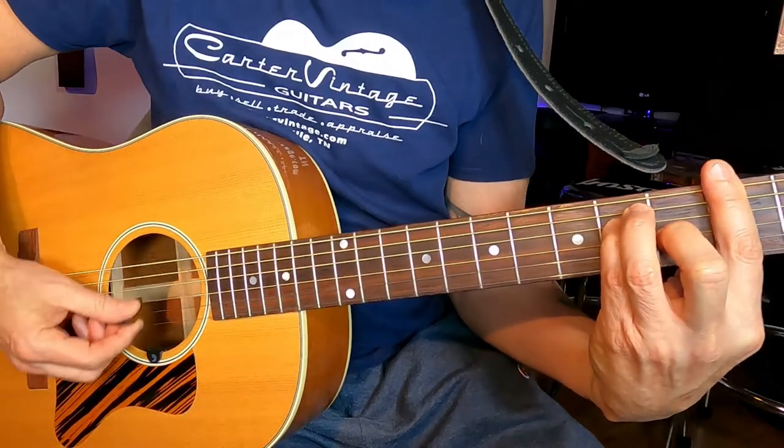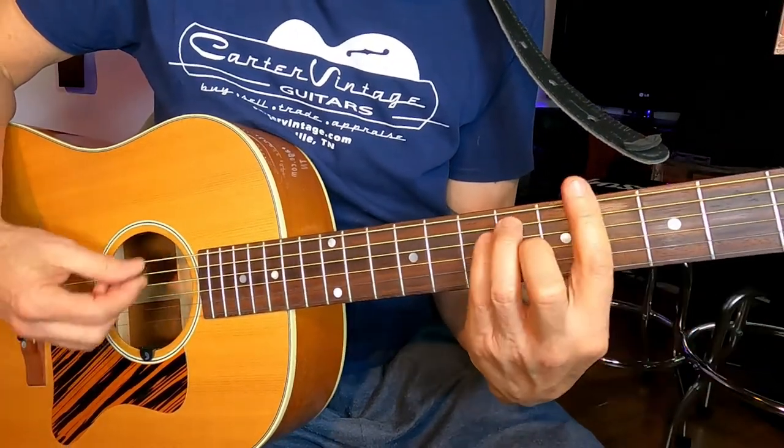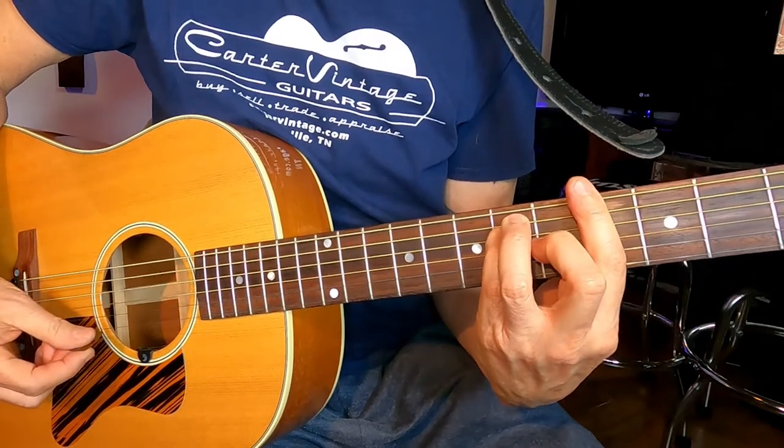There are all kinds of different capos, but essentially they're all the same. They use some sort of mechanism to clamp onto your guitar, and they have a cushion bar that goes across the strings. They're essentially just like a bar chord moving up and down the neck of the guitar.